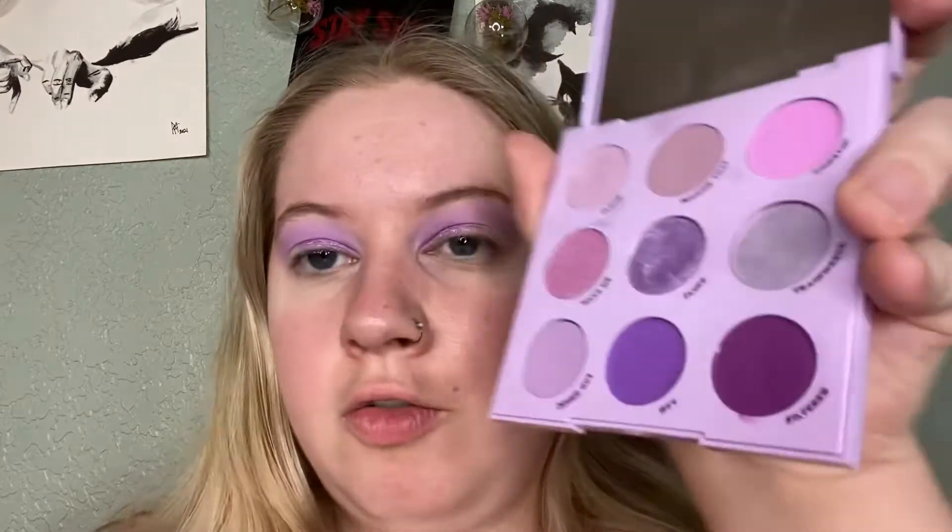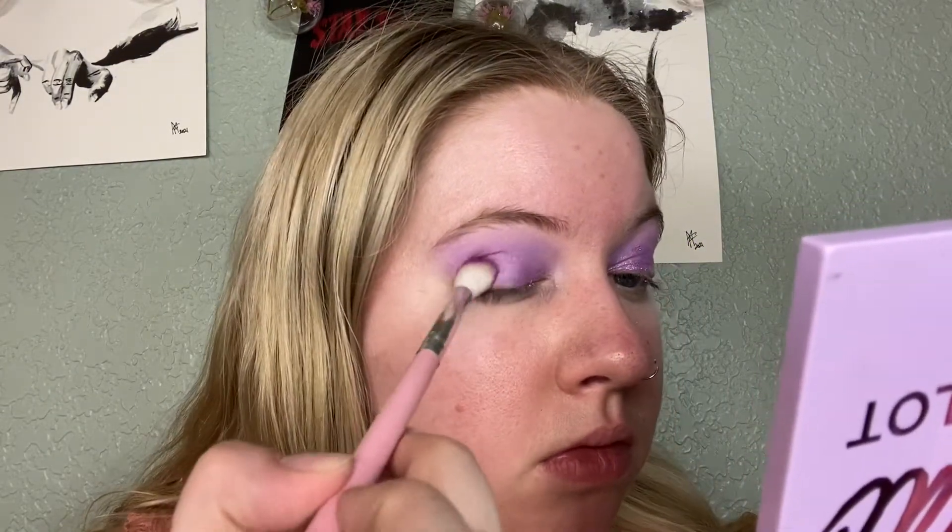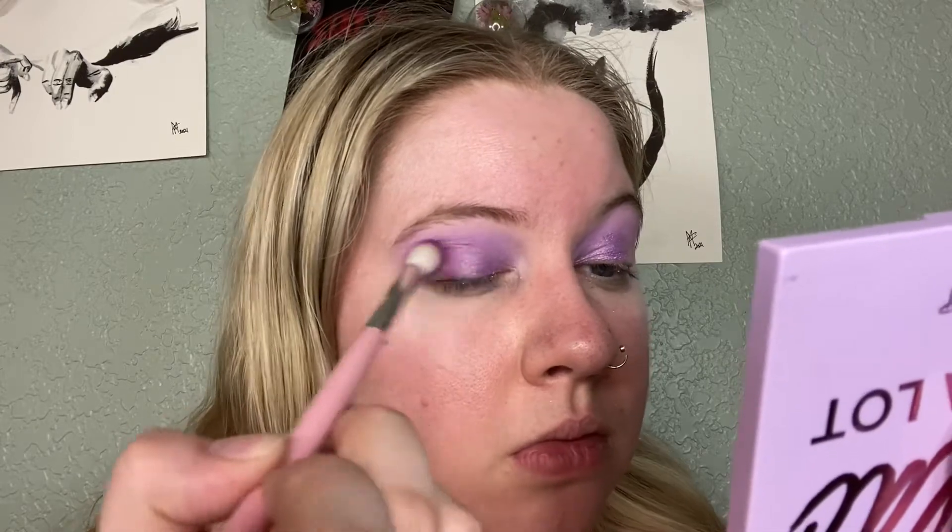That's pretty much where I want it to be. I'm going to find a brush and do the outer corner — I just washed a ton of my brushes today so a lot of them aren't here. I'm going to use my Shop Miss A E-130 brush, which is a nice outer corner brush, and go in with Filtered, which is this deeper purple color.